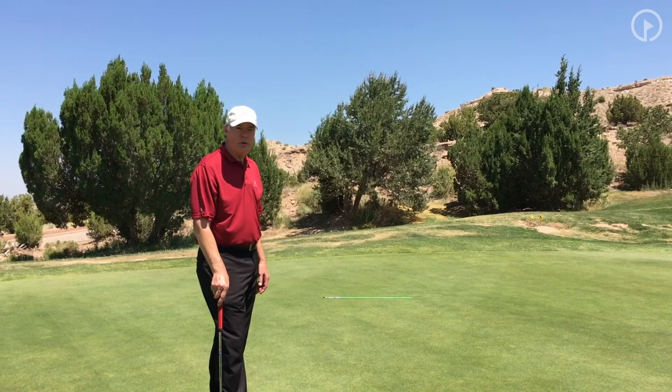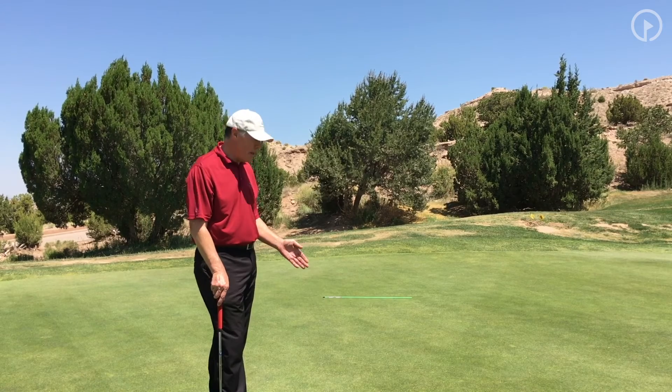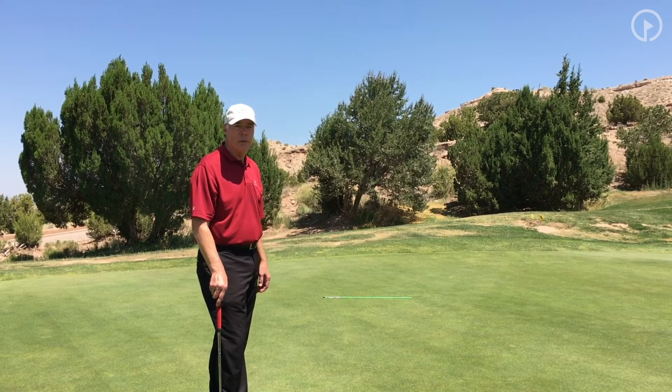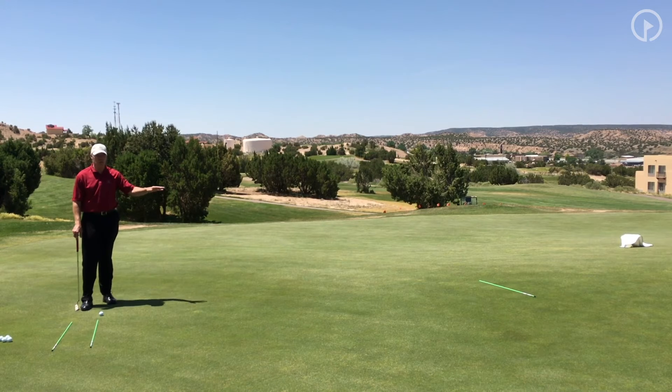So the first thing I want to do is create a standard. I have two alignment rods here 15 feet apart, and I'm going to practice going back and forth until I feel like I have really good speed control over a 15 foot putt. The next step in this process, once I've created my standard, I want to put myself into situations so that I can figure out how much the green itself is going to interact with the golf ball.